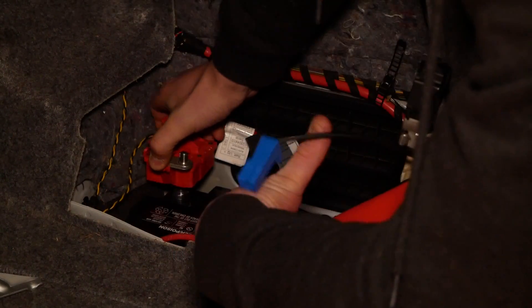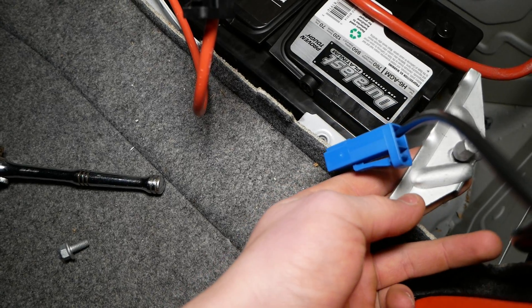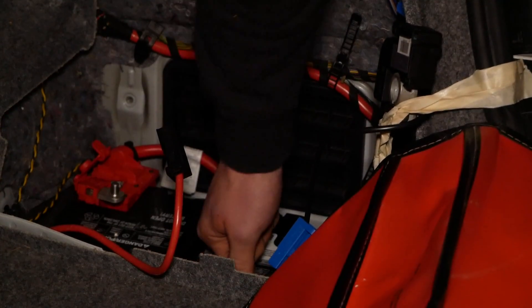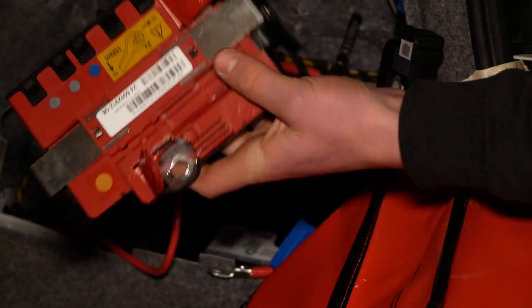Connect our positive lead here. Now we're going to come in here with our bracket and lock down the battery. Now once your battery is all locked in, we're going to reconnect all of our connections starting off with the junction box.